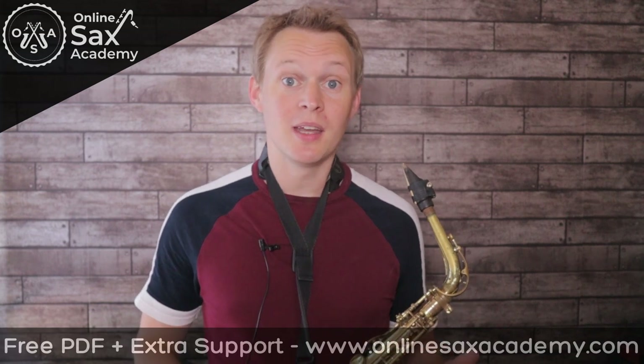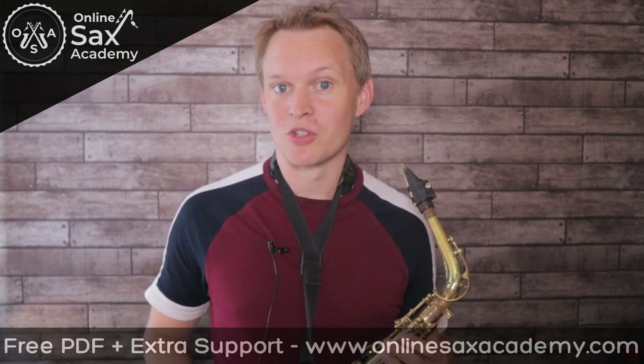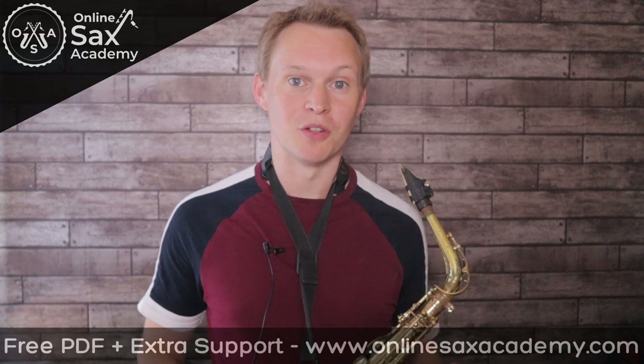Hey guys, it's Paul from Online Sax Academy, and in today's lesson we've got three example solos on Herbie Hancock's classic tune, Chameleon.